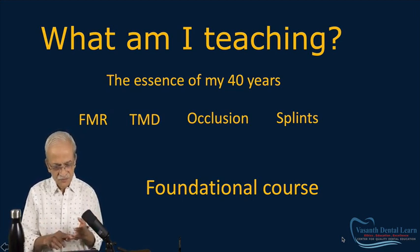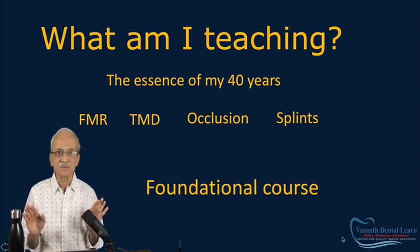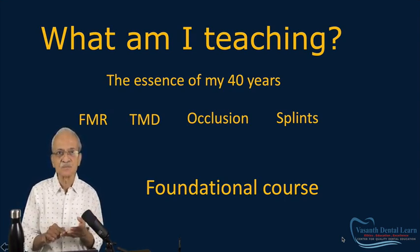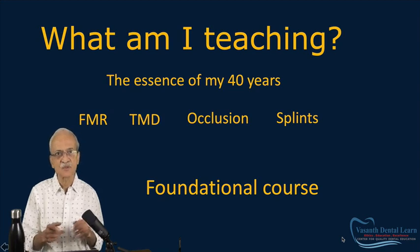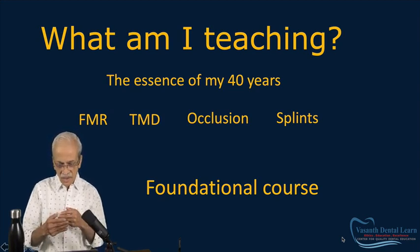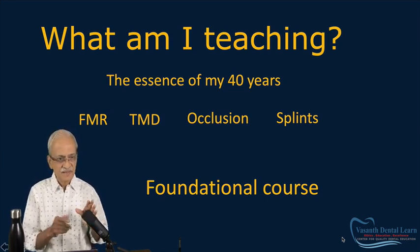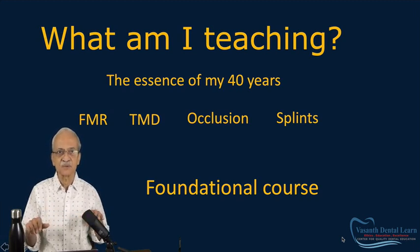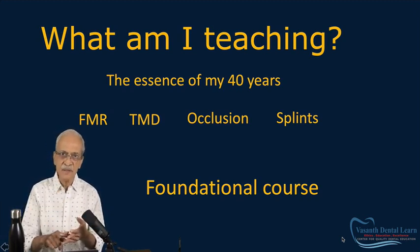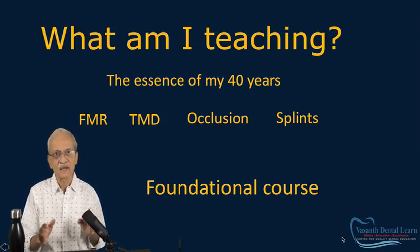I teach FMR, but not just FMR. I teach TMD — again, not like any other TMD course. I teach occlusion very thoroughly, and finally, all about splints and much more. I cannot pinpoint what exactly my course is. Is it an FMR course or an occlusion course? I call it a foundational course. You learn FMR, TMD, occlusion, and splints — everything, much more than any other course.